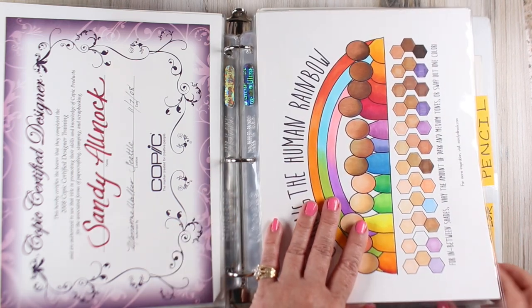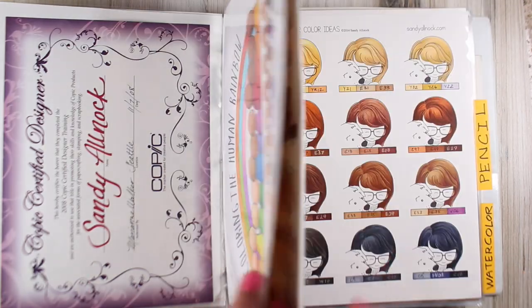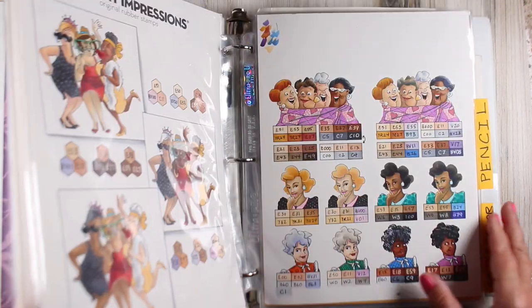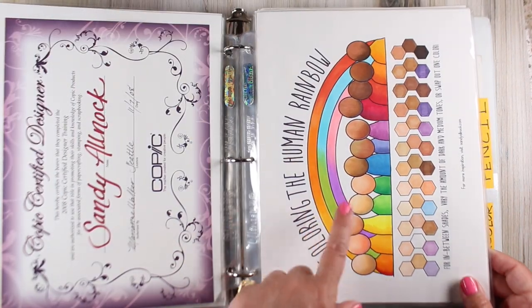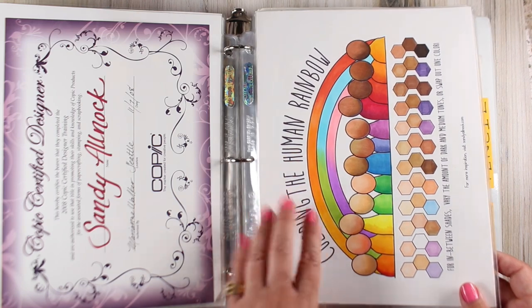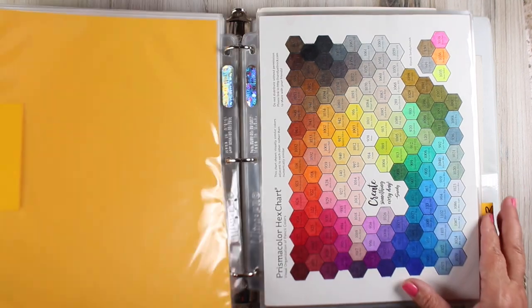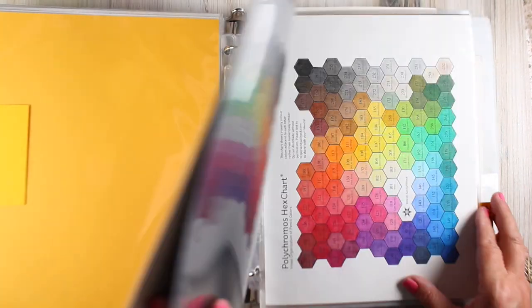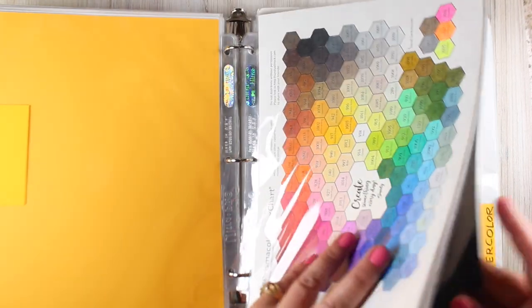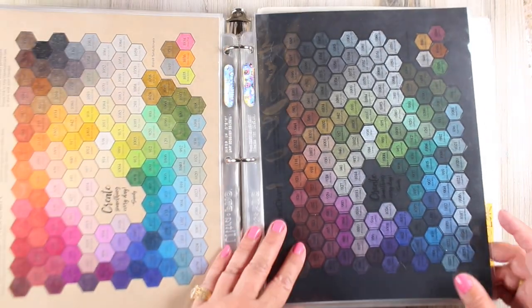There's also a human rainbow chart that comes with some of the little charts I've made for myself over the years. I'm trying to gather them all in one place, but you can pick that up for free in the same place you get all the hex charts. There are also pencil charts — I made these for pencil users. There's a Prismacolor, a Polychromos, and a Luminance. I printed mine on different colors of paper so I can see what they look like.